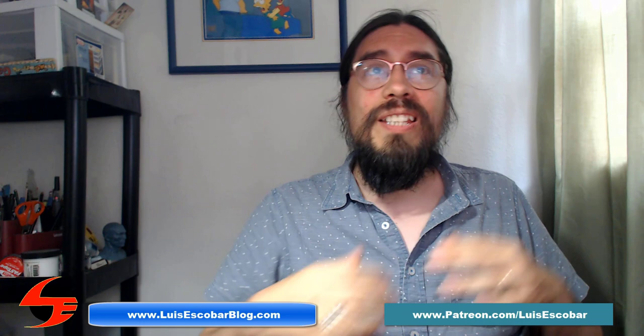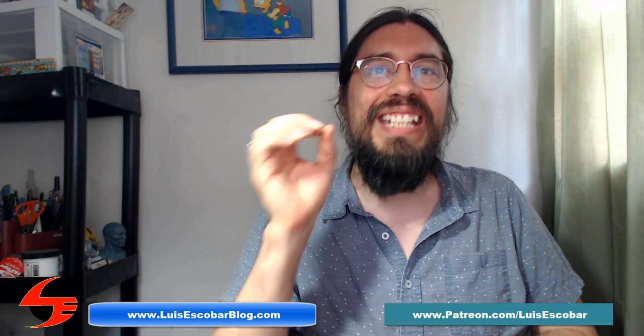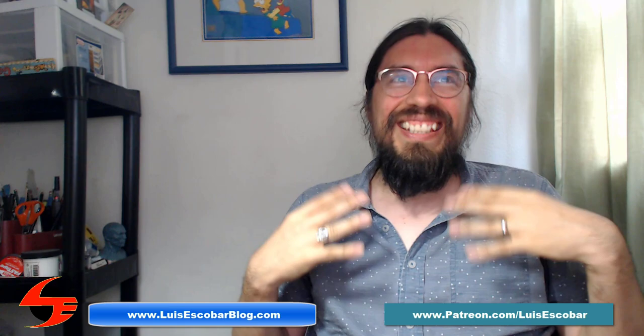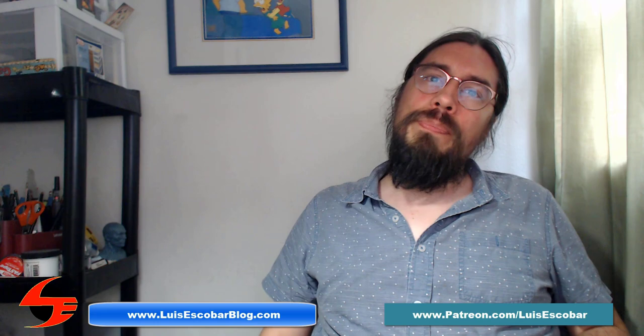I asked my patrons to ask me questions so that I can have some video ideas, and one of the questions is: I'm curious to see how your home studio is set up and why. This is going to be one of those things where I'm showing you behind the curtain. It's going to be a little embarrassing because my home studio, such as it is, is now a small corner in my bedroom.